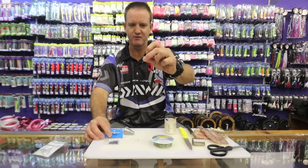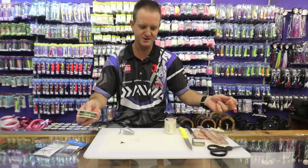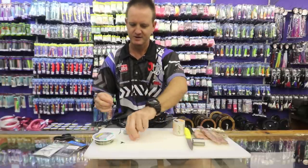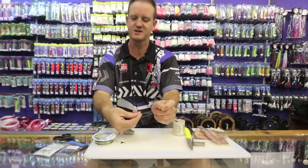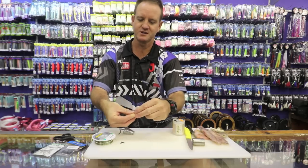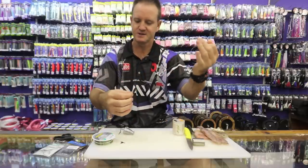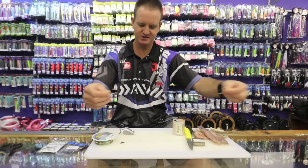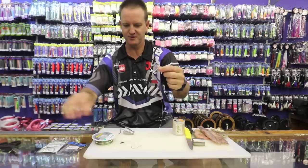A cone sinker, because I like a lot of movement. The swivel I'm using is a size 4 Kingfisher. I'm using Maxima 30 pound, and we're going to make our hook snood quite long for this particular fish — about 45 to 50 centimeters in length. Tie it on using a simple figure-of-eight knot: place your finger inside and wrap it around three times. Lubricate, slide down, pull tight, cut off the tag end. That's 450mm, so it's the right length.